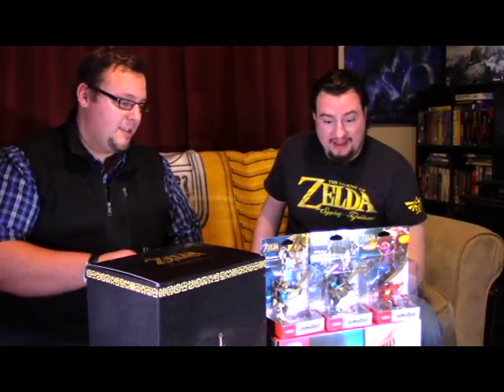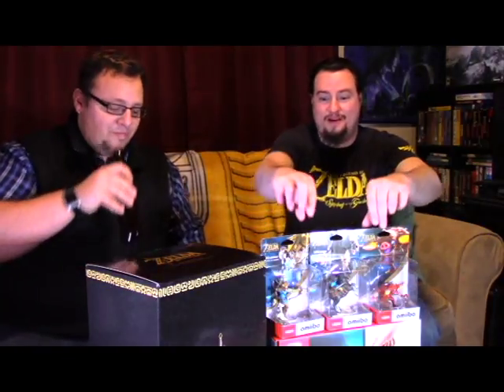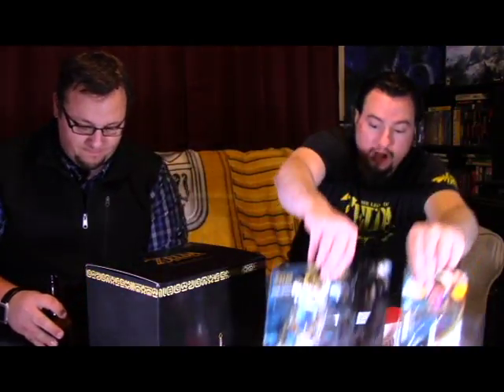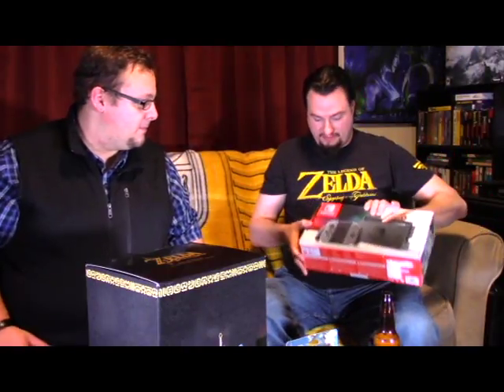So where do you want to start? I think we should probably start at the source. Let's start off with the Switch. Move my beer — just can't play a game without a beer.